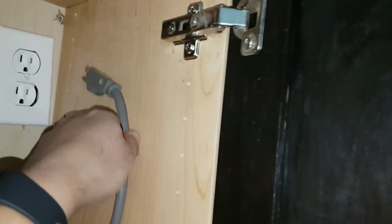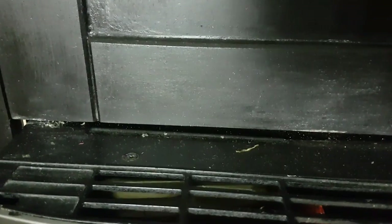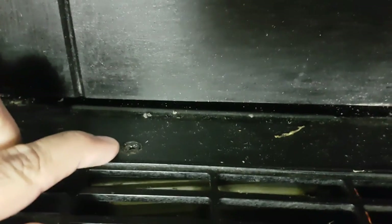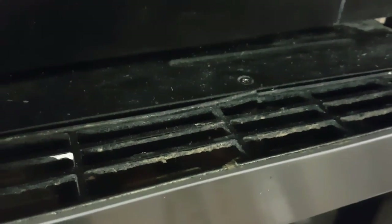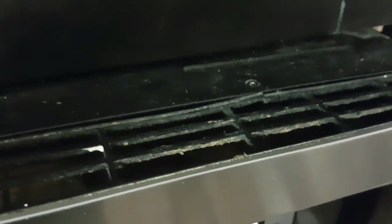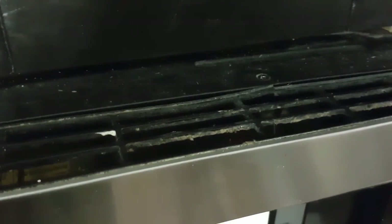First, always remove the power. Then I have to remove the top panel in order to get access to the side panel. There are two screws that are holding the top panel — remove those screws using a Phillips screwdriver.